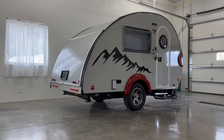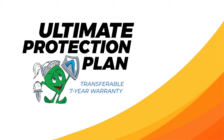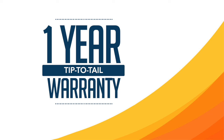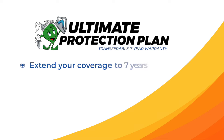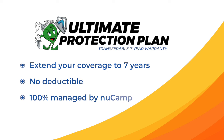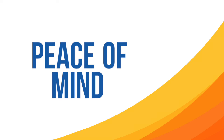Purchasing a new camper is an investment. You can protect your investment with the NuCamp Ultimate Protection Plan. All our campers come with a one-year comprehensive tip-to-tail warranty that covers workmanship and all of your components. By adding the Ultimate Protection Plan, you extend that exceptional coverage to a full seven years. With no deductible and a plan that is 100% managed by NuCamp, you can have peace of mind and enjoy your adventures knowing NuCamp has you covered.